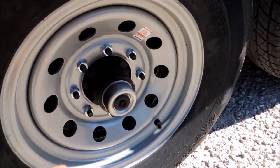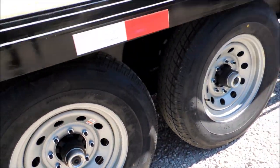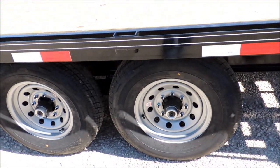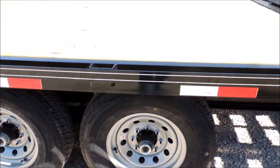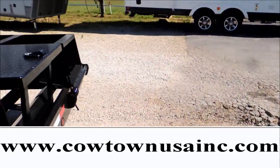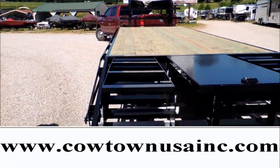You've got easy lube axles — Dexter, one of the best brands in the business. Eight-hole wheels. Tires are rated over 3,500 pounds per tire, so you've got more tire than you have axle, even with the two 7,000-pound axles. I'll bring you to the back.